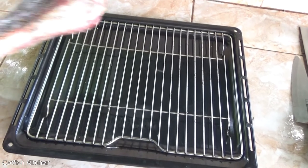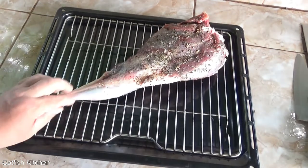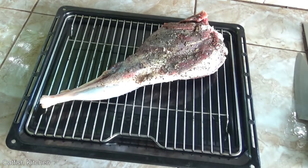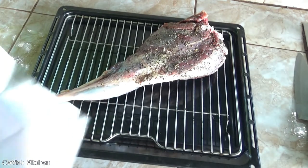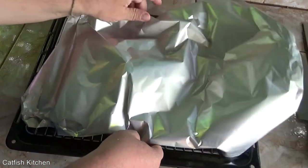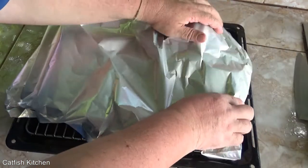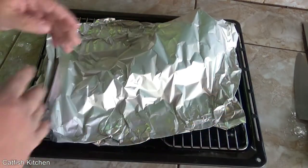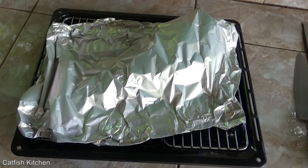I'm just going to lay it out on my rack here, somewhere in the middle. I'm not going to put any water, which may or may not be a good thing. And then I'm just going to tent it. About halfway through I'll take the foil off and see what she looks like. I'm thinking two and a half to three hours cook time at 300 degrees Fahrenheit — that's about 170 Celsius.